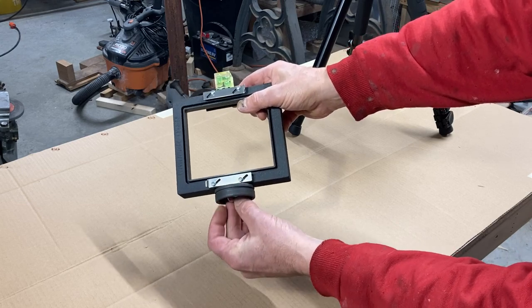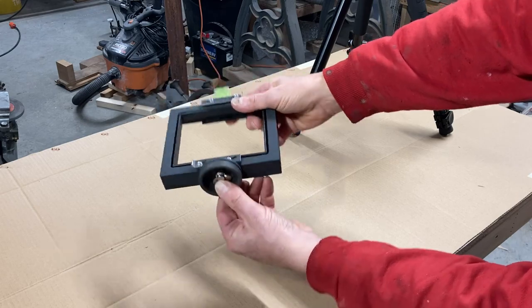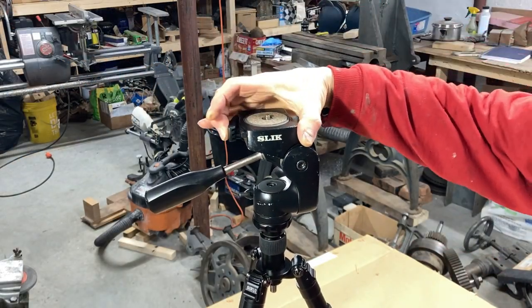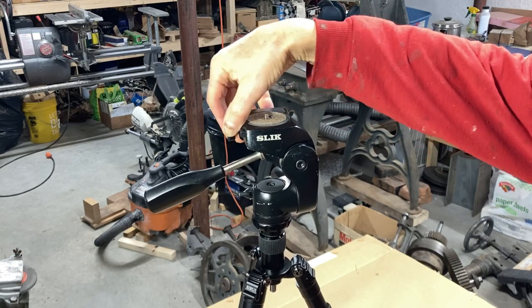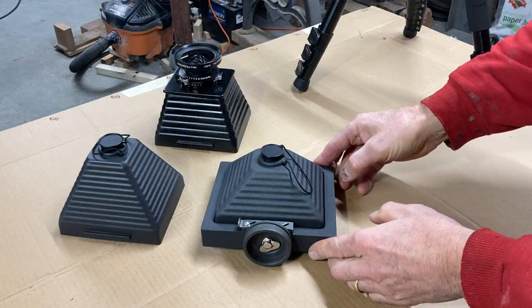Here I am screwing the puck into the bottom of my Harman Titan 4x5 pinhole camera. The puck drops into the receptacle on top of the head and locks in place, and here I'm removing it.